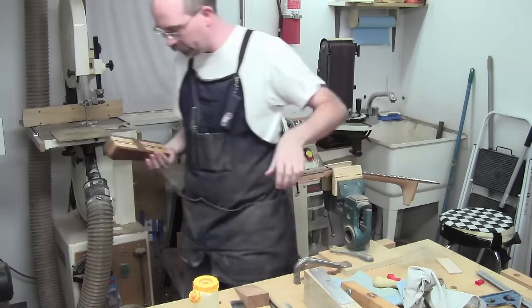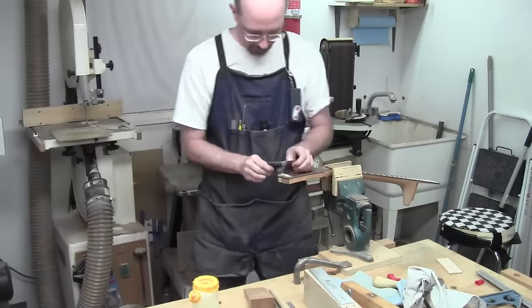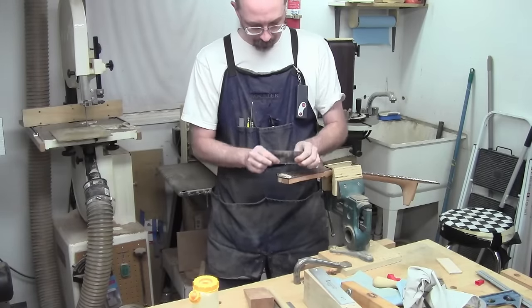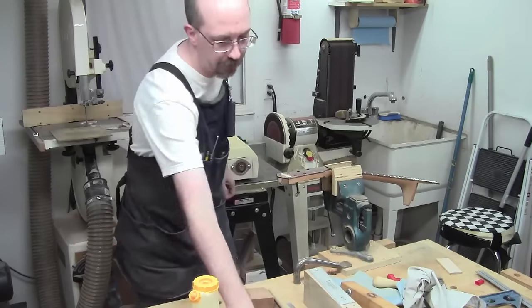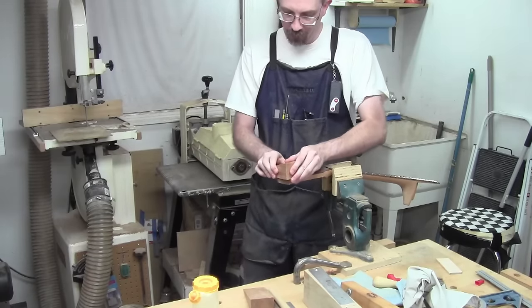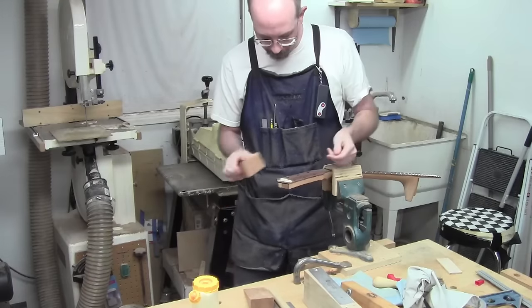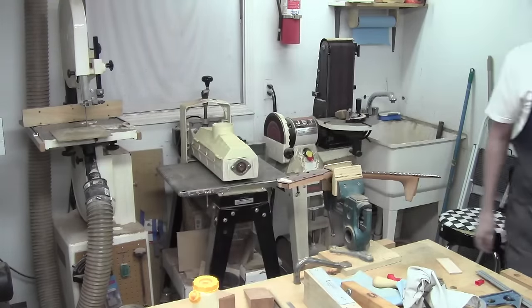That's too violent for my liking. I'll try the scraper, but I have a feeling that's not going to do me as well as I'd like either. It's not bad, but we've got cross grain anyway, so we're just going to go after it with the 80-grit gouge. Just get close and get it flattened — this won't take that long. I'm just going to spend some time with some beautiful music and some sandpaper.